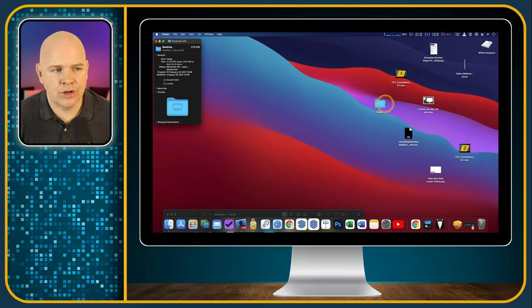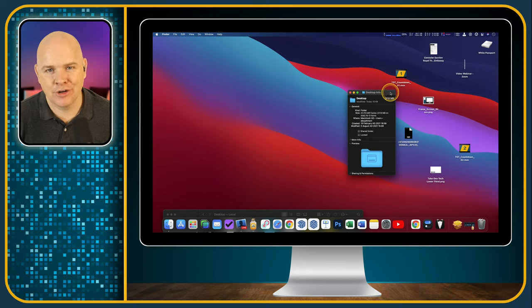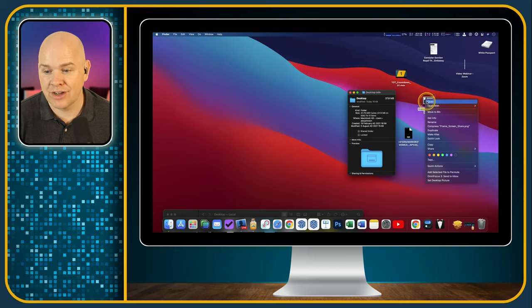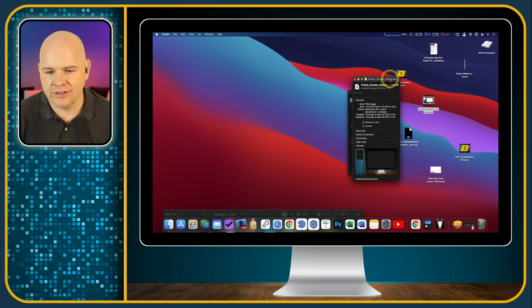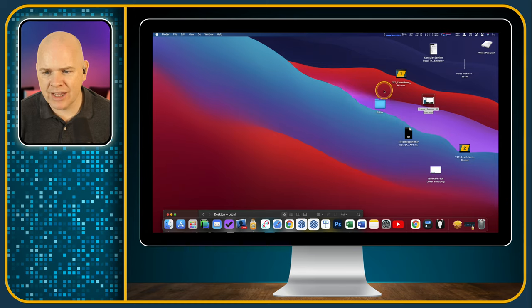Get Info can be used on any file or folder — it will tell you how many files there are, the total file size, and different features of the file. So if you want to find the file size of something, right-click and go to Get Info, and it will tell you when it was created, the file size, when it was modified, and so on. You can access this from the desktop right-click menu.